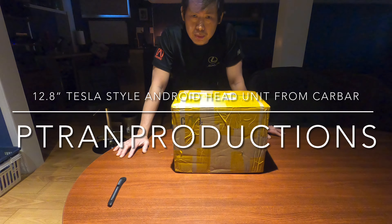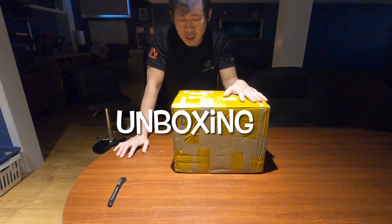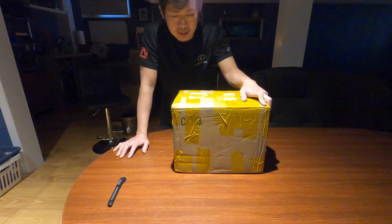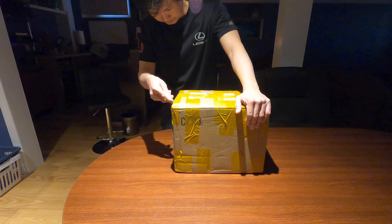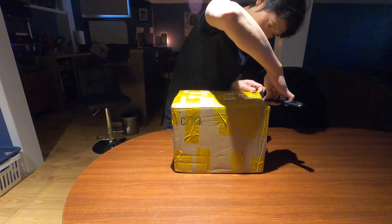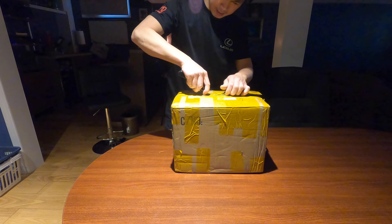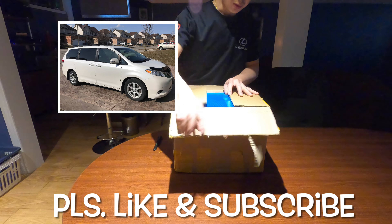Hi everyone, welcome to P-Train Productions. Today I'm going to be unboxing this 12.8 inch Android head unit from Carbar on AliExpress. I ordered this one two weeks ago and I just got it. I'm going to be using this for my 2013 Toyota Sienna.